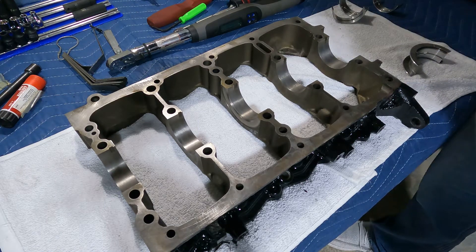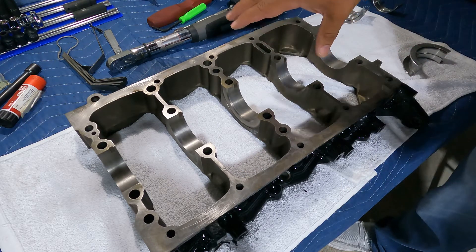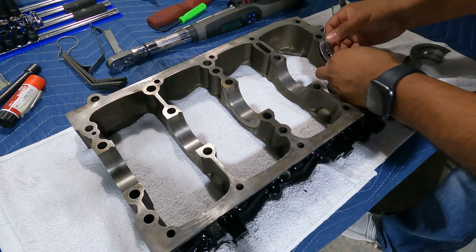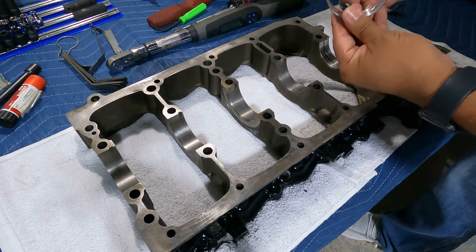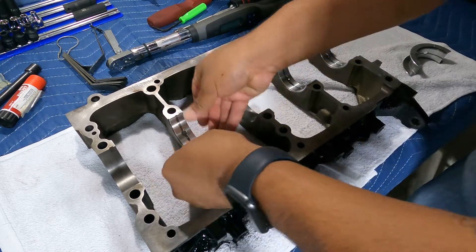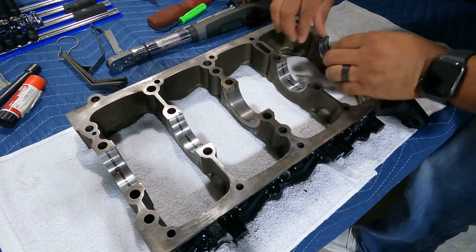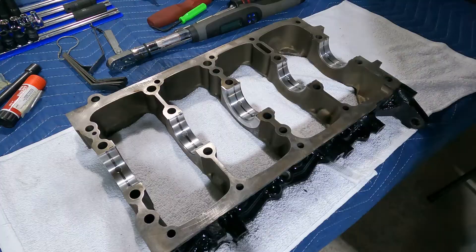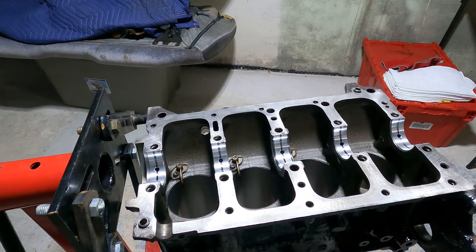Now that we did the dry fit on the block side, we're going to do the dry fit on the bed plate side. I already cleaned everything really well - the block and the bed plate. Now it's just a matter of squeezing these bearings in. I like the fact that there are tangs because that keeps them from causing all kinds of mischief. The bed plate and block are both dry fitted, so here's the assembly lube I'm using. Now I'll clean everything off one more time and then take the crankshaft out of that crate and drop it in the block.